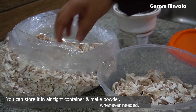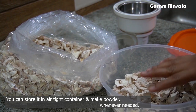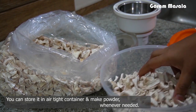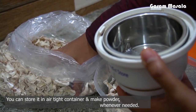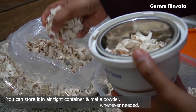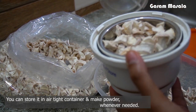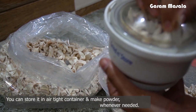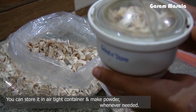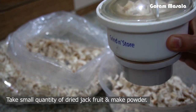You can add it into your airtight container. We will add water in the required amount. We will add 100g of powder, mix it with a little water, and mix it in a jar. I will add a little powder.